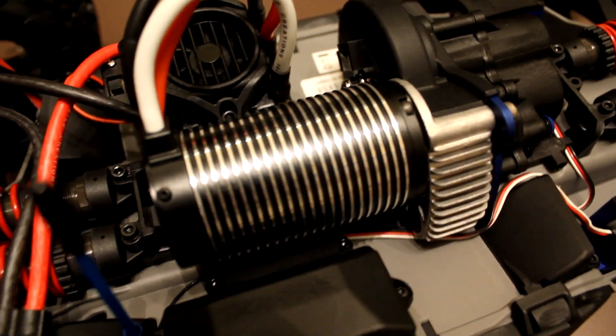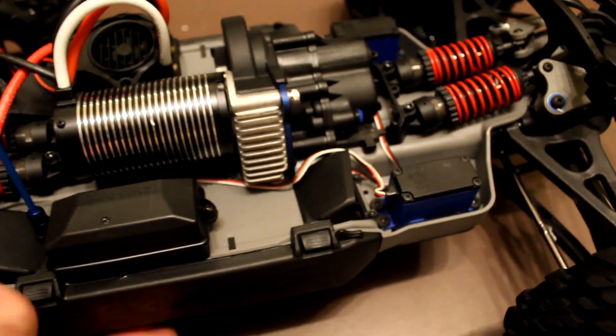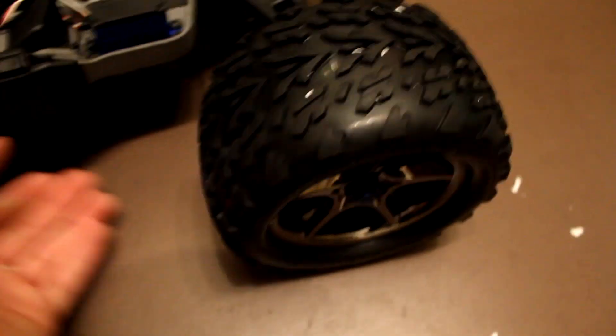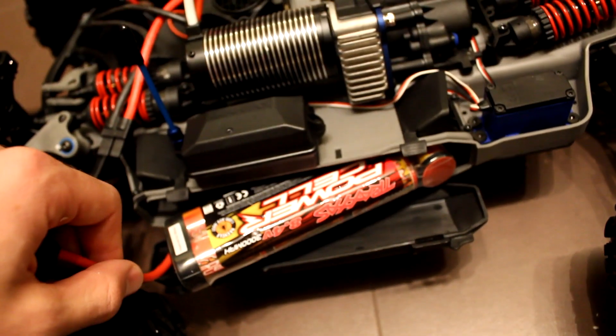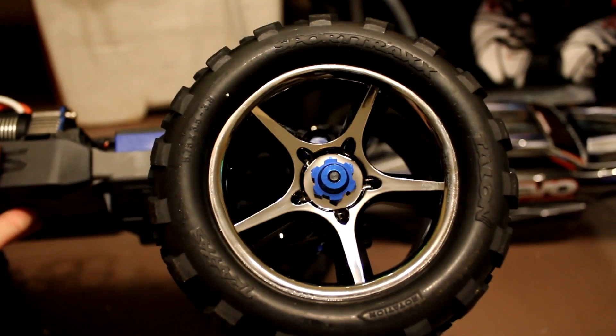So here we have it all. Got the Mamba Monster brushless motor right here, 2.4 GHz receiver, suspension, and the Castle ESC with the fan on it. We've got air intake and exhaust for the battery. These are the ones that come with it for free - Power Cell NiMH batteries - but I'll be throwing 3-cell LiPos in here, so a total of 6 cells. Got the wheels here with the hex nut.